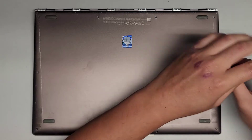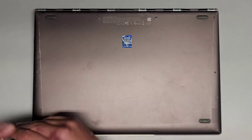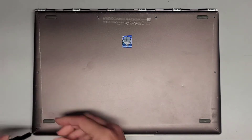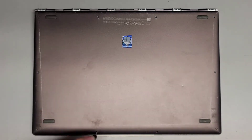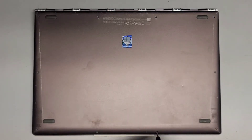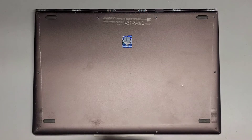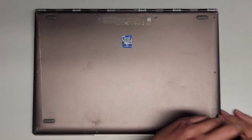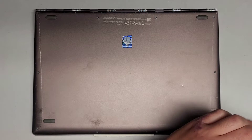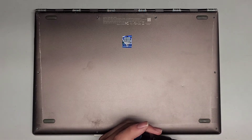Let's go ahead and continue removing all these screws. The customer spilled liquid on this computer, so we're going to open it up. You usually want to remove the battery as soon as possible. The customer turned it on after the liquid spill, which is not good — you don't want to do that. There's a good chance that this computer might be permanently fried, but we'll find out.